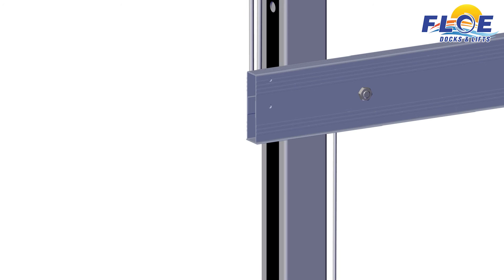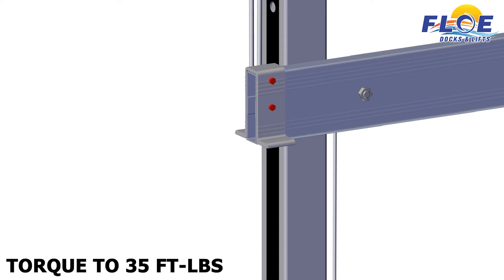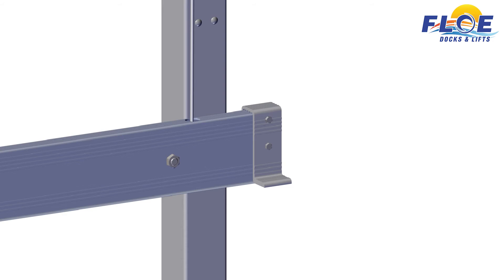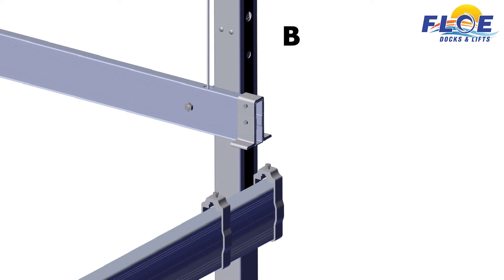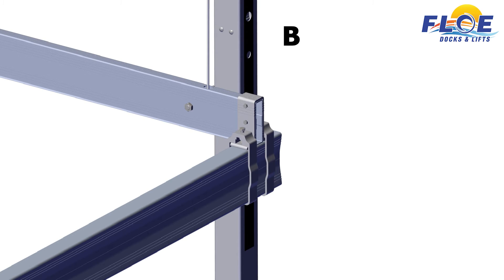Place a cradle U-clamp on both corners of each side of the cradle beams. Align the holes in the clamp with the holes in the side cradle. Attach the cradle U-clamp using two 3⁄8 by 1¼-inch bolts and two 3⁄8-inch nylock nuts. Torque to 35 foot-pounds. Repeat on the other ends. On corner B, slide two cradle clamps onto the cradle beam. Place the side cradle beam and U-clamp on top of the cradle beam. Slide the cradle clamps over top of the cradle U-clamp. Hand tighten the bolts to hold everything in place.